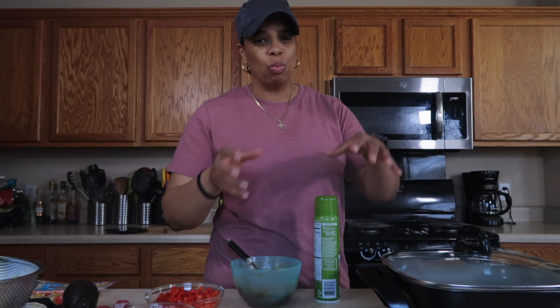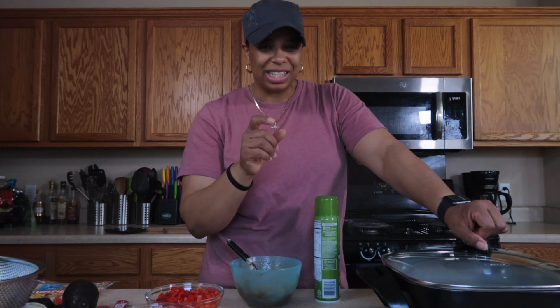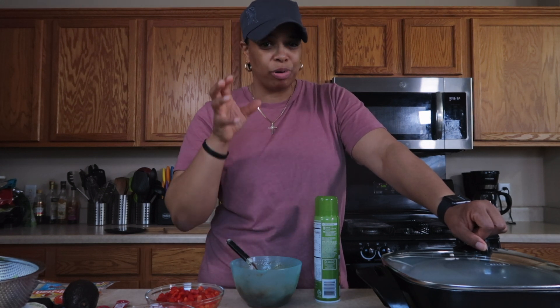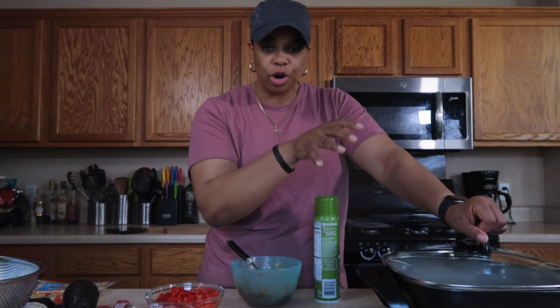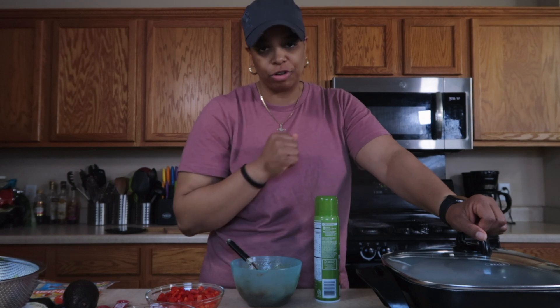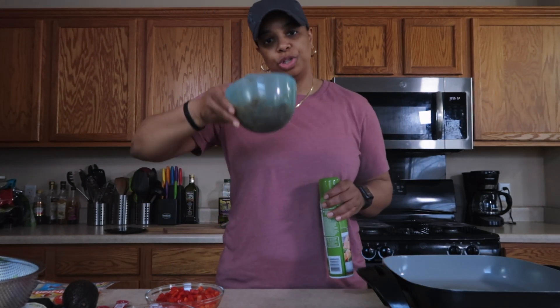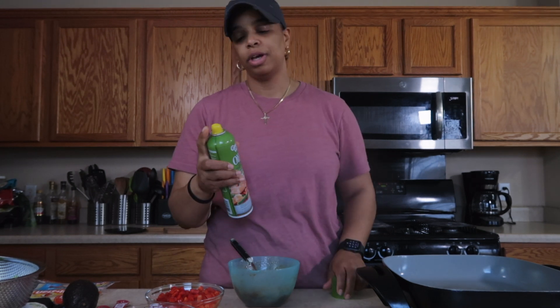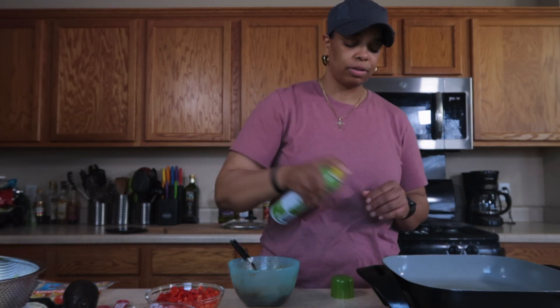Anytime you're cooking protein, once you put it in the pan, don't touch it. You want to get that nice caramel color on your protein. Whether it's chicken or steak, don't be so quick to turn it — let it sit and start to brown a little bit, then flip it after a couple of minutes. Since I already added oil to the chicken, I'm just going to use some nonstick spray to coat the pan to make sure nothing sticks. The chicken goes in and I'm going to leave it alone.